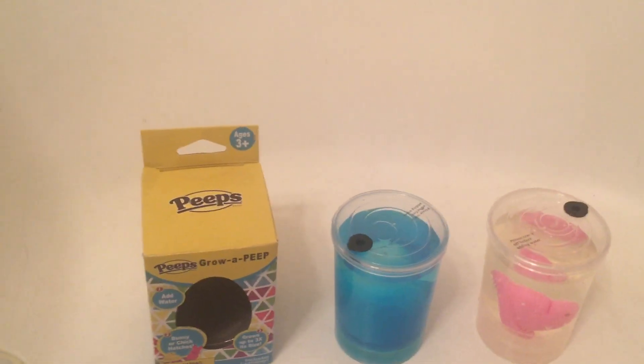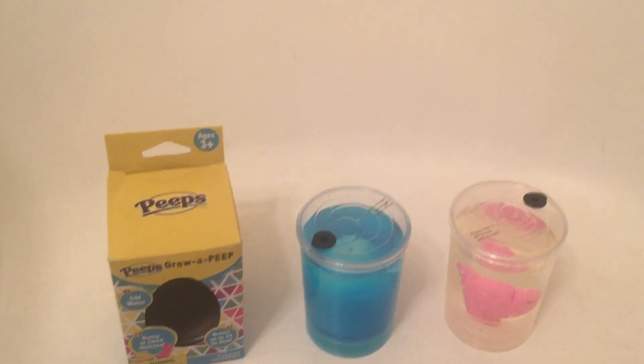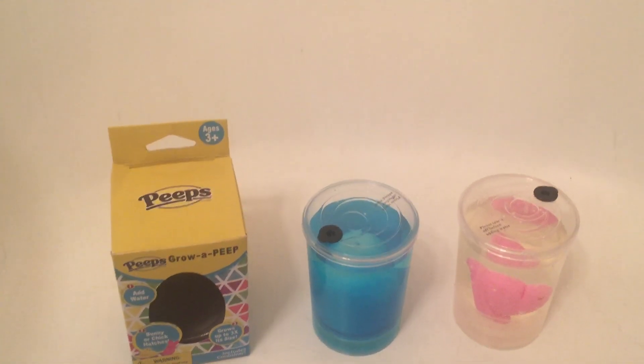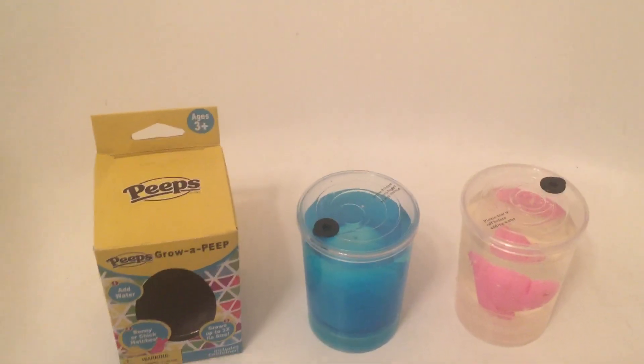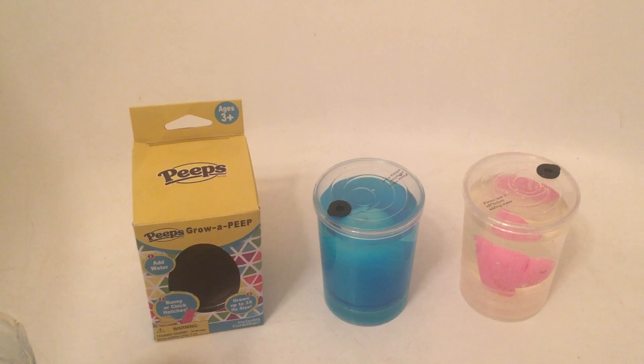This is a lot of fun for little kids. It's a fun activity to do in the lead-up to Easter — like when you're coloring Easter eggs you could also do an activity like this. You could even leave a couple of these in an Easter basket and it would be a nice little gift.